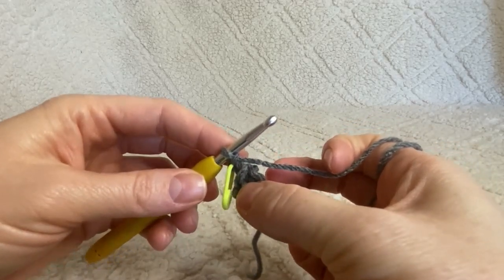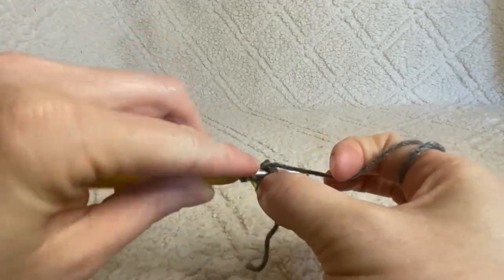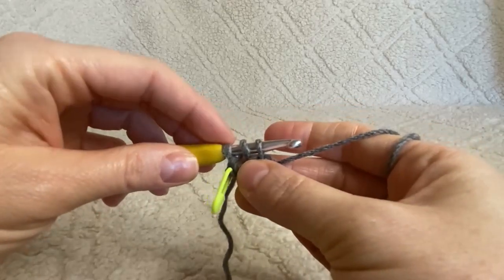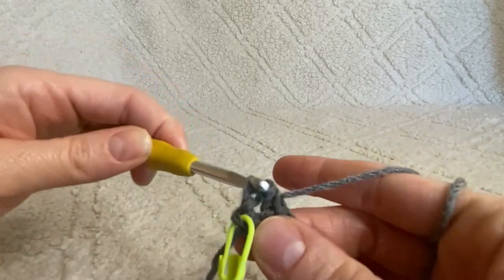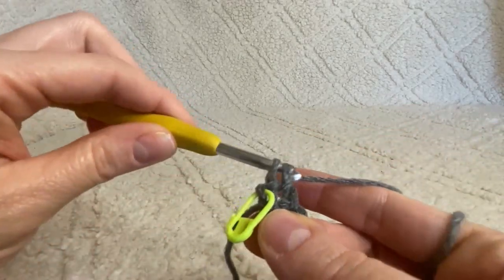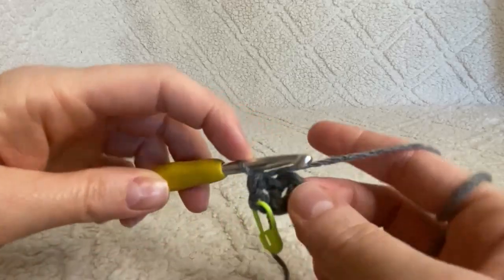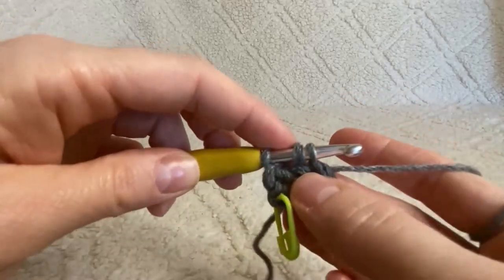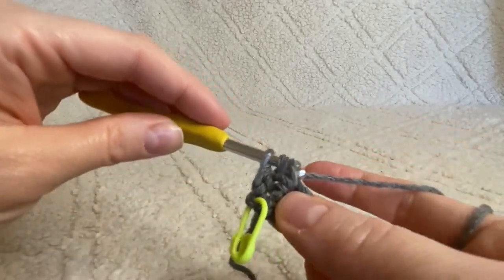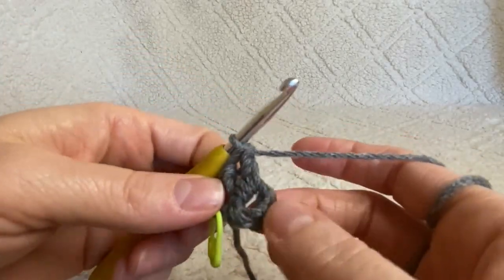Working into the middle of your ring, we're going to do 10 double crochets. Yarn over your hook, push it right into the middle of that ring, yarn over and pull up a loop — now you've got three loops on your hook. Yarn over and pull through the first two, yarn over and pull through the next two. Go ahead and do that a total of 10 times.